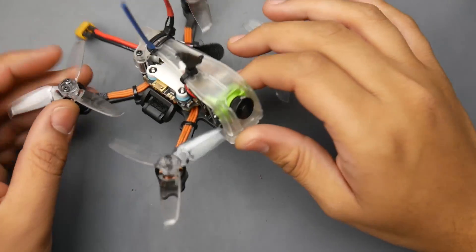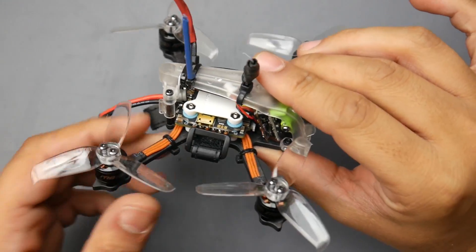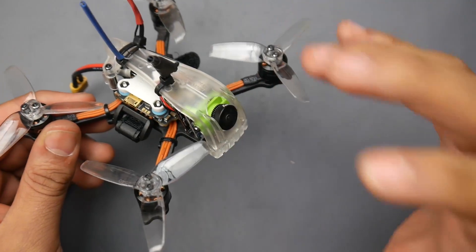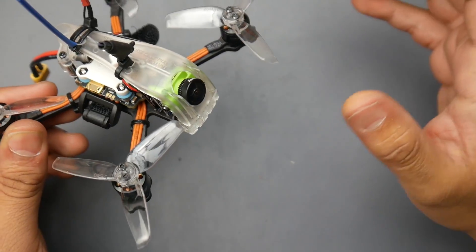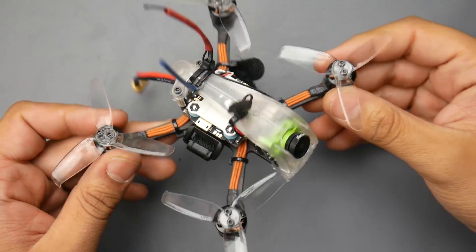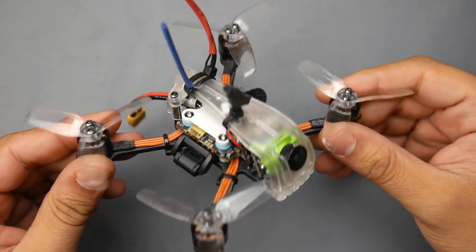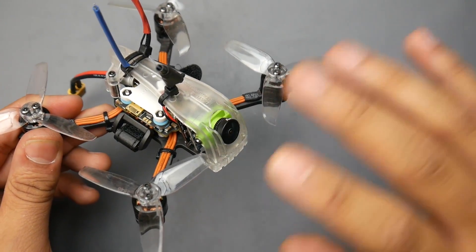Hey, welcome back. Today we're taking a look at the Diatone R249 Plus. There are two versions — a 2.5 inch and a 2 inch. This is the 2.5 inch. I find 2.5 inch is the best micro quadcopter for outdoors. Once you go below 2.5 inch it becomes very difficult to make a really nice-flying micro for outdoors. That's why I went with the 2.5 — it's actually my favorite micro class of quadcopter.